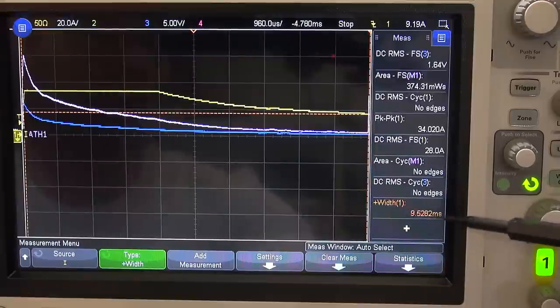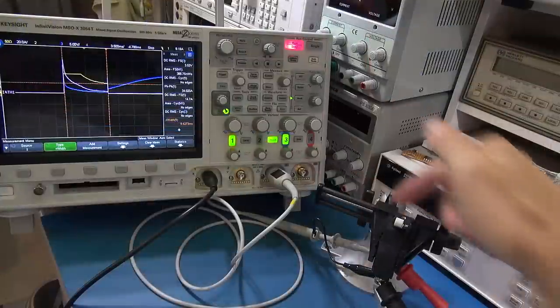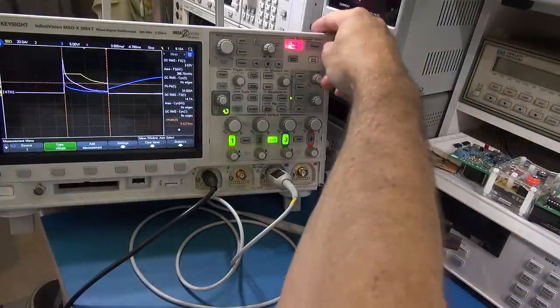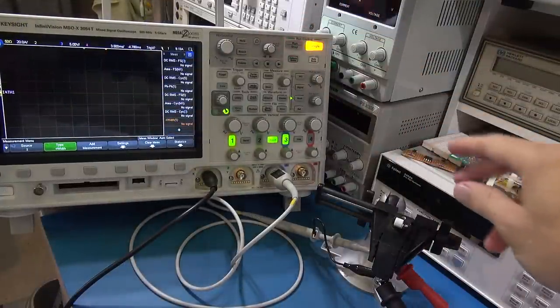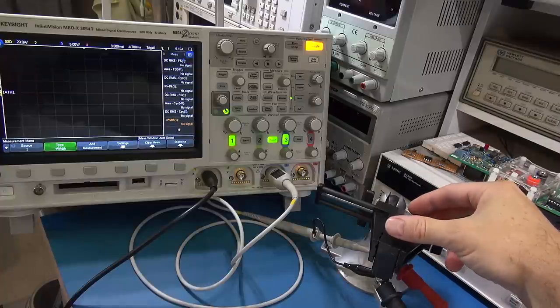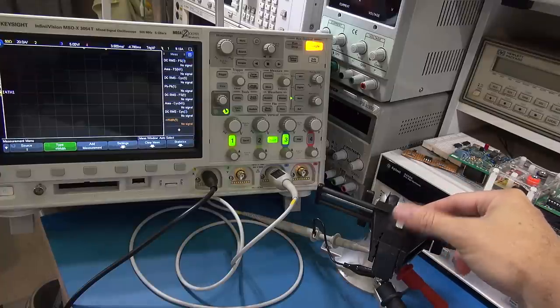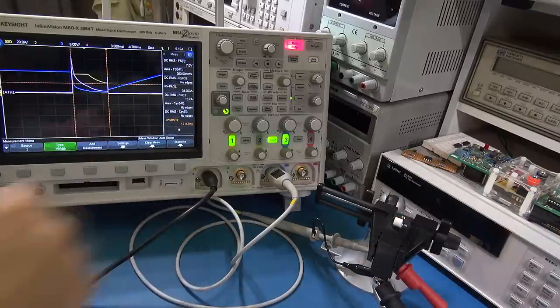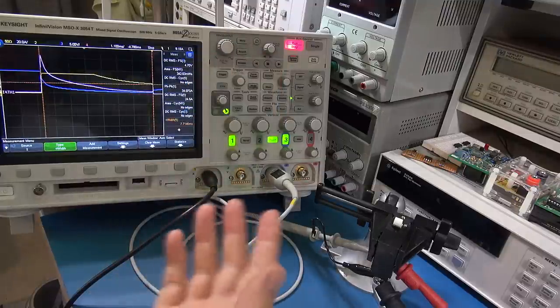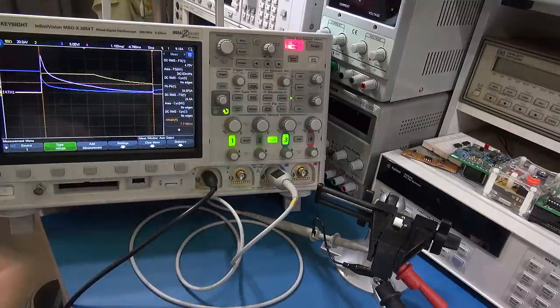The pulse width will become interesting once we start looking at AC instantaneous trips. Now I've connected the crocodile clip with the breaker in the off position, set up to capture a single event. This method gives far cleaner and more consistent captures. There we go — straight away on the screen. I'll note those values and do about three or four of those, then we'll look at the results.